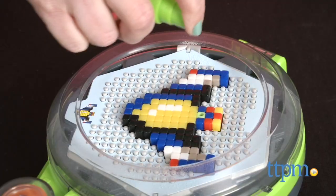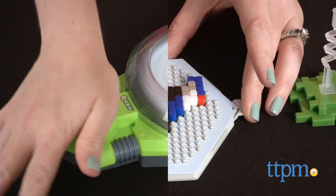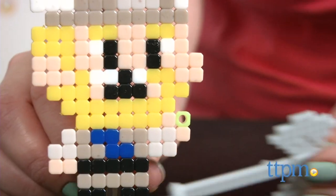Spray your creation with water, press the button to spin the turbo dryer for about 30 seconds, and then let your creation air dry for 20 minutes. When it's dry, carefully peel it up, place it on one of the stands for display, and even add an accessory, such as a weapon for the viking.